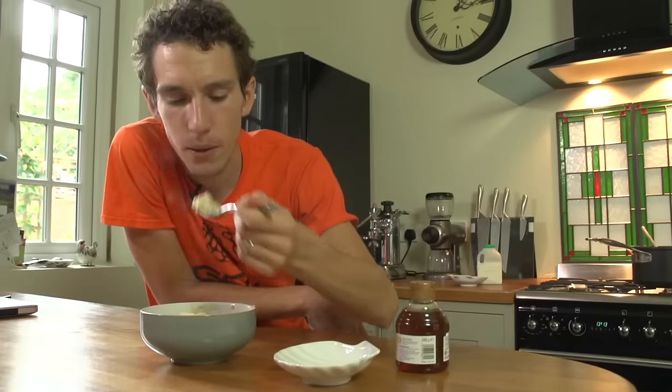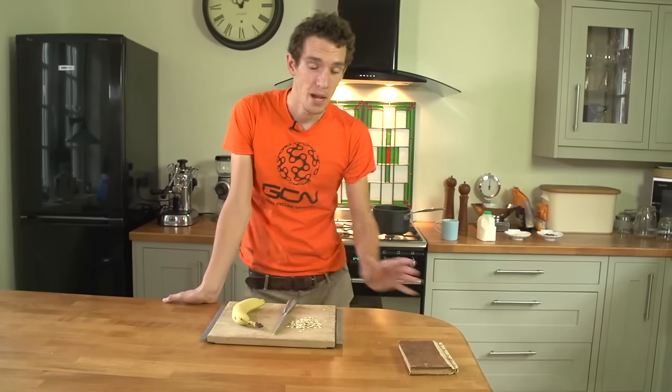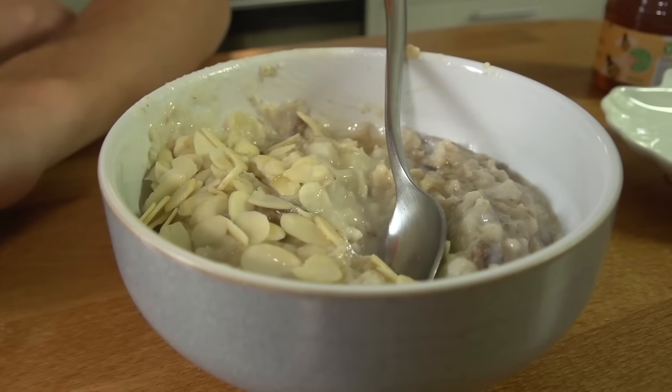Breakfast is supposed to be the most important meal of the day, and if you ride in the mornings, you're probably not going to argue with this. So what is a perfect pre-ride breakfast? Well, there are no hard and fast rules, but here is our GCN power breakfast.